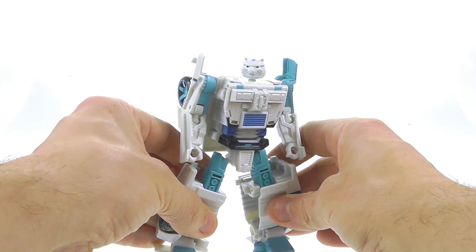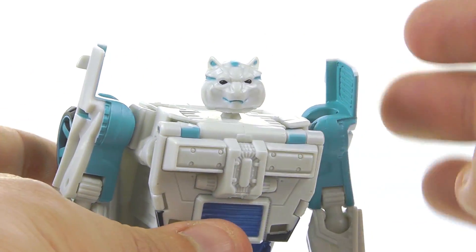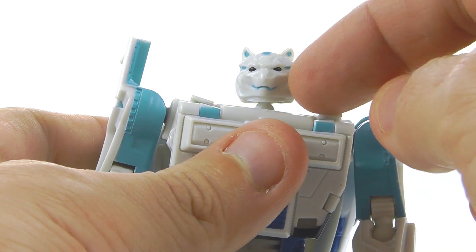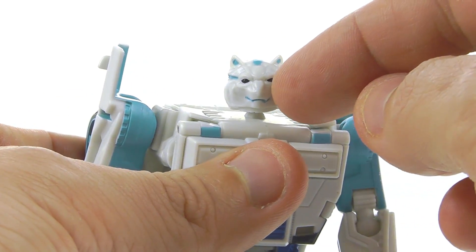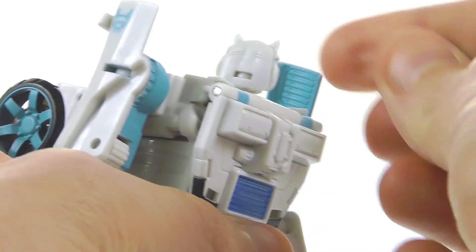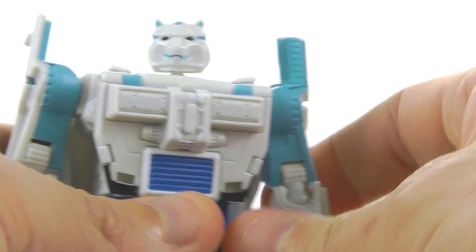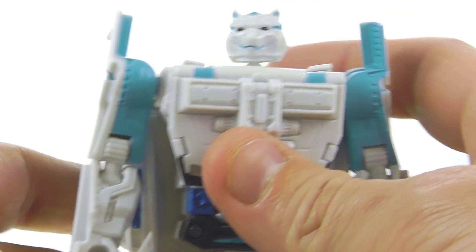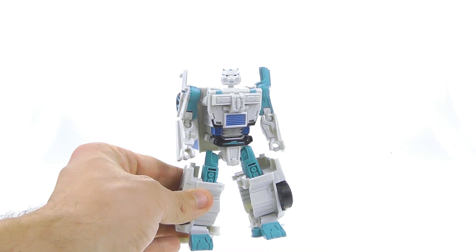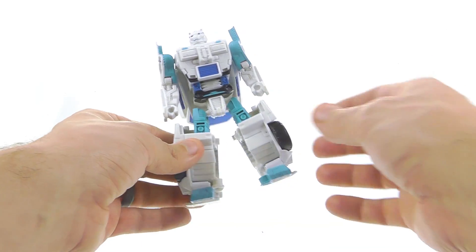Taking a closer look at the head sculpt — it's the same sculpt that Ravage had, but it has more of a Tigatron look. You've got nice blue paint on the top of his head, inside his ears, blue paint in his mouth area, and really nice dark paint for his eyes. I really do like the head sculpt; they just stop short of doing the whole thing. Coming around to the back there's some nice molded detail. It does look great, and I can't really complain too much.